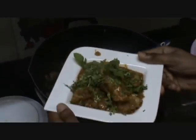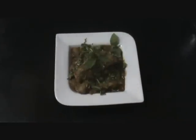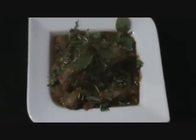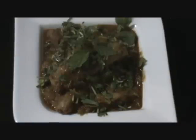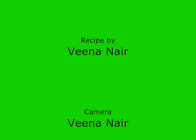There you go. So Chicken Do Piazza — that is chicken cooked in onion — is ready to be served. You can serve it with steamed rice or with Indian breads such as roti, naan, chapati etc. This is a very simple recipe. I hope you enjoyed watching this video as much as I enjoyed cooking it. Thank you for watching. Do post your comments and feedback. Have a great day. Thank you so much.